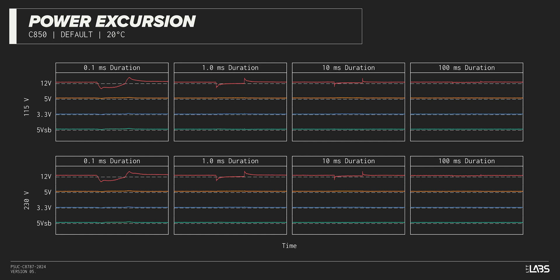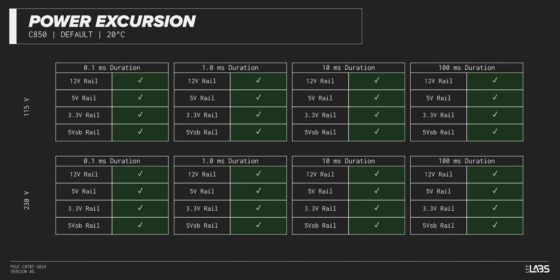The excursion test momentarily applies up to 200% of the rated load to test a power supply's ability to support components that may temporarily require more than their rated current. The C850 Gold sustained all of the excursions while maintaining voltages within ATX specification, and should remain steady despite all of the demands of the latest high-power GPUs.